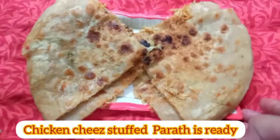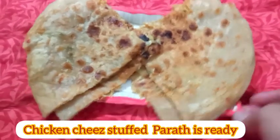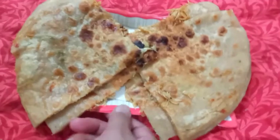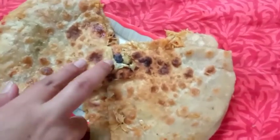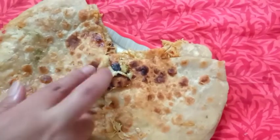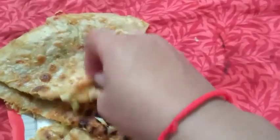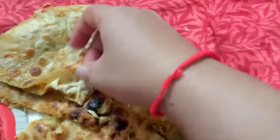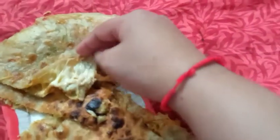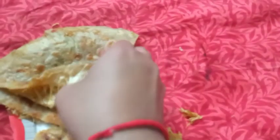Now let's try it. Mashallah, we have made the cheese chicken. You can see how it is. Now let's open it. This is a bun. How much cheese is there? This is a cheese — you can see the cheese. It is melted.